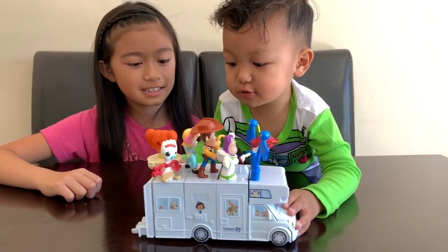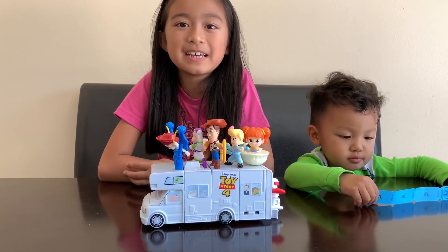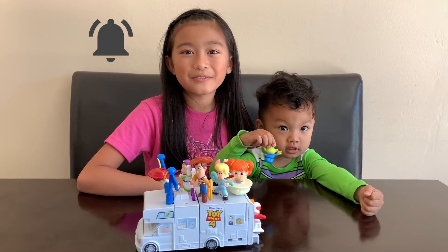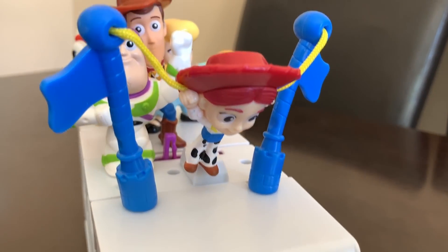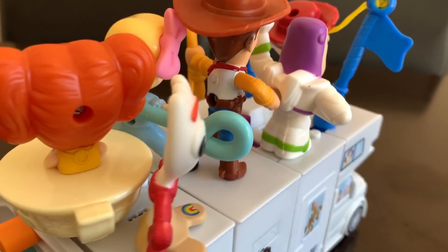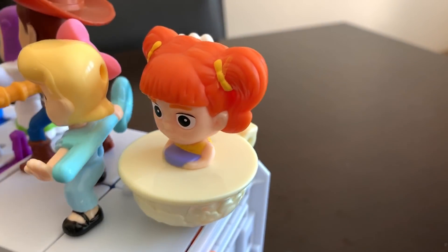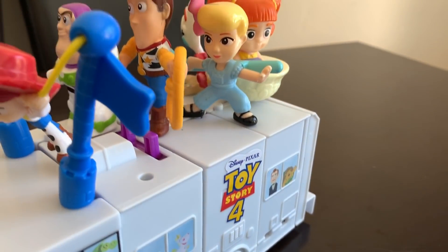Uh-oh! Pull like that. So there you go guys, the completed RV set. Hope you liked it guys. Don't forget to like, subscribe, and click the bell icon for more fun videos. Bye guys!